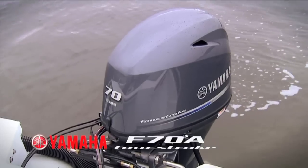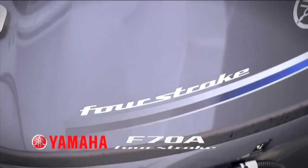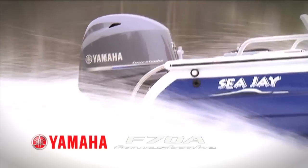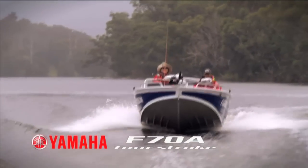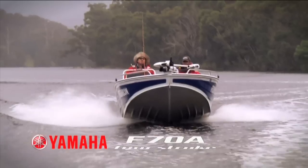This boat's powered by the new Yamaha 70 4-stroke. This is a revolutionary unit — it's a very compact, lightweight four-stroke. It delivers 70 horsepower and gets this boat running at about 30 knots flat out, which is pretty impressive for what is essentially quite a small engine.